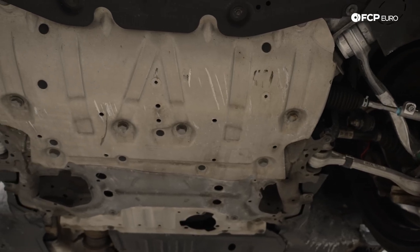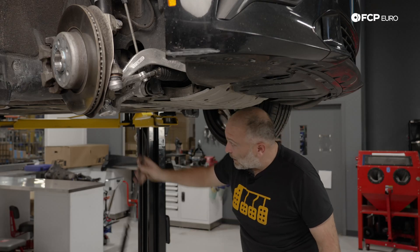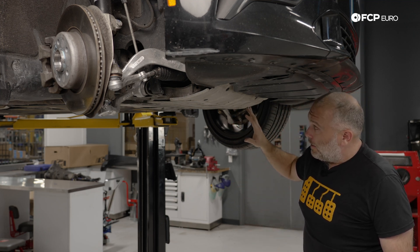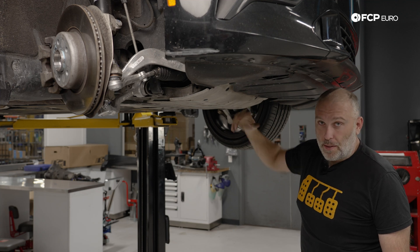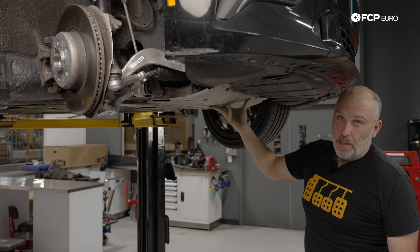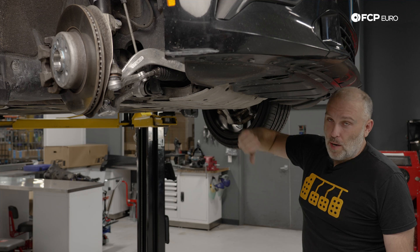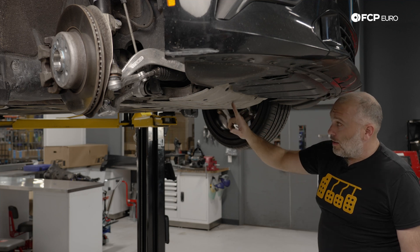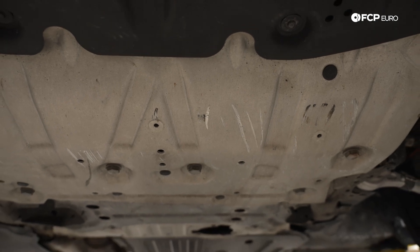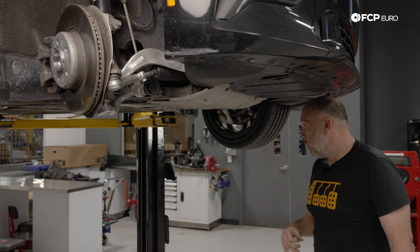Coming onto the car, we have this aluminum reinforcement plate bolted to the front subframe, and another plate in the back. BMW's had these for a long time, but they are very important because they provide structural reinforcement. In this case it's also acting as a protection plate for the engine and everything else in the engine bay — it's both a structural piece and a protection piece. Make sure these are installed; if they're missing, get them replaced, and if you remove it from the car make sure you put it back on before driving.